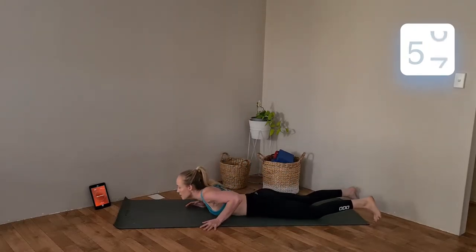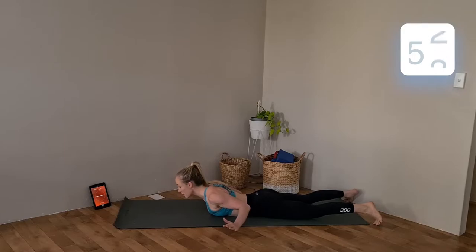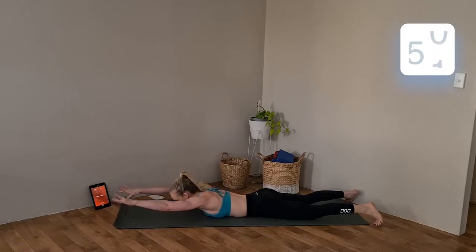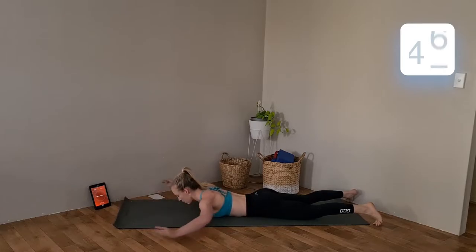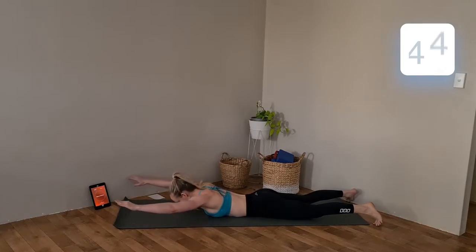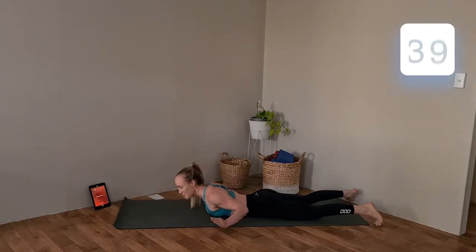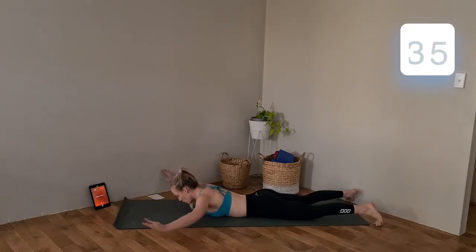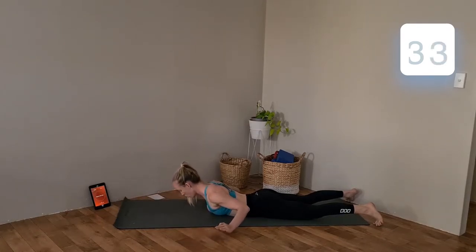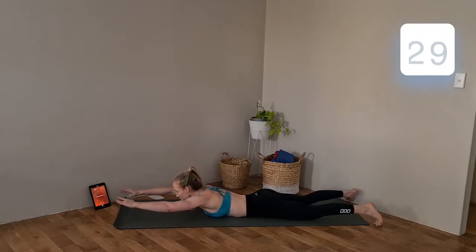Rolling back around to your stomach. We have overhead reaches — arms out in front, slightly lift, pull elbows in to the side of the torso, release back out above head. Just pay attention to those elbows — don't bring them past your torso, keep them down in line with your torso. Wrists up nice and high.